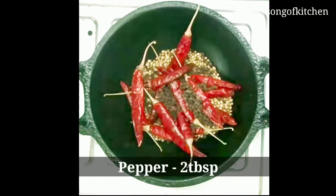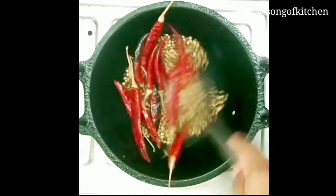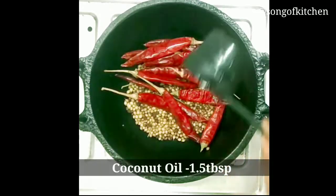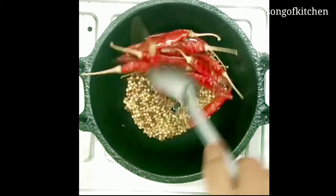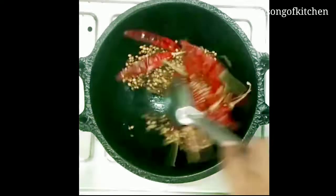Let's add some flavor, add some flavor for this. Then add some flavor. Now add some flavor to this. Add some flavor to this.